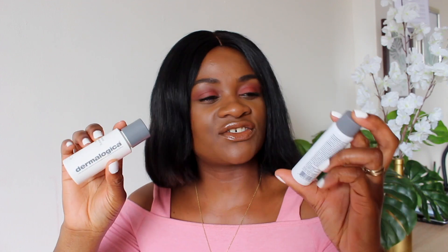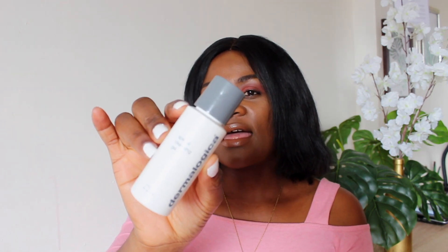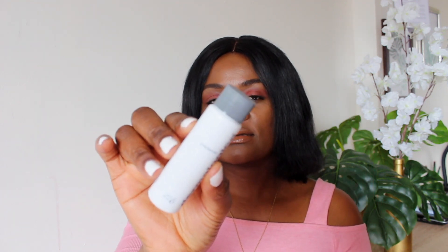I'm so excited about today's video. I will be reviewing these two beautiful products from Dermalogica — this is the cleansing gel and the other one is the pre-cleanse. I was looking for some additional products to add to my skincare routine, and a friend of mine recommended I try Dermalogica because she's been using it for several years and her skin is just beautiful.